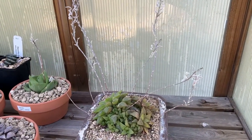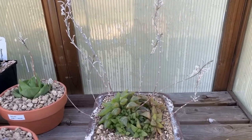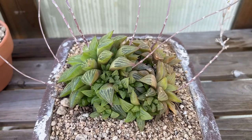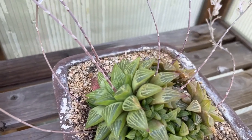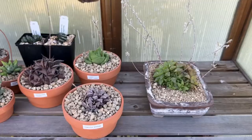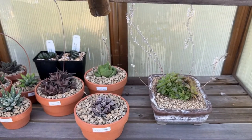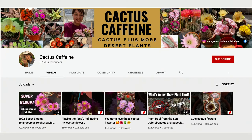The Haworthia in the bonsai pot is my oldest Haworthia. I don't have an ID for it, but I believe it to be a Haworthia turgida. If you look at the leaves, they certainly look quite turgid, or swollen. On this plant, I counted eight bloom spikes — eight. You might say this plant is experiencing a super bloom right now, as most of my other Haworthias only have one bloom spike. I get the term 'super bloom' from Anna at Cactus Caffeine, who uses it to describe when one of her cacti opens a very large number of flowers all at once.